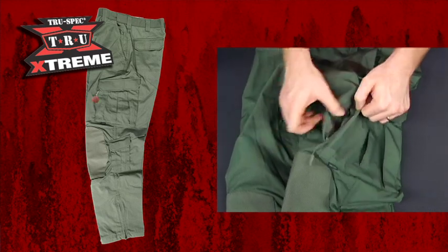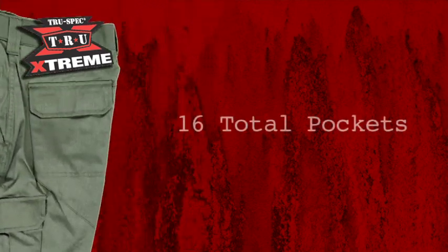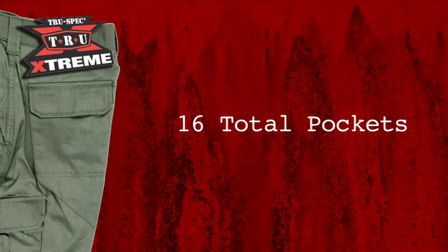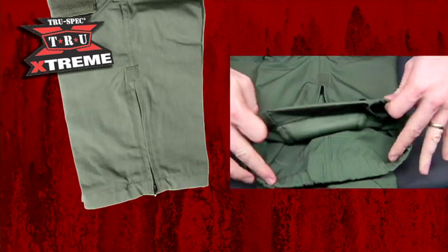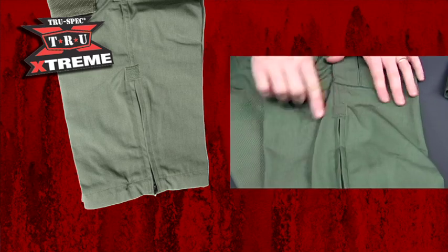These side-entry zippered pockets are great while sitting or riding in a car because of the unobstructed access to their contents. Two calf pockets and two rear pockets sum up the cargo capacity, making this a very versatile pant for any job and any mission. The zippered leg expansion allows you to get a shoe through the leg cuff, and the velcro patch above the zipper lets the operator place a one-inch square IFF tab on either calf.